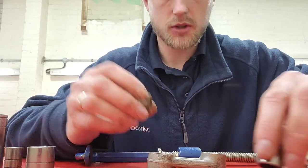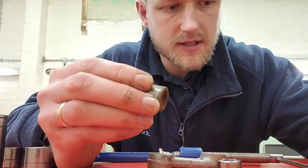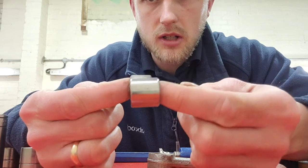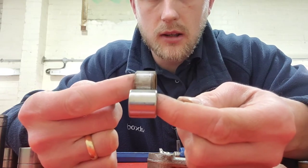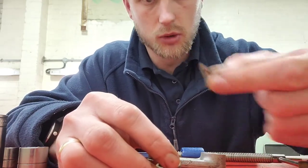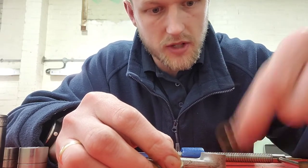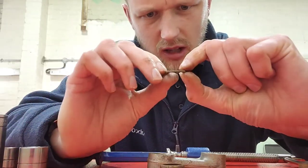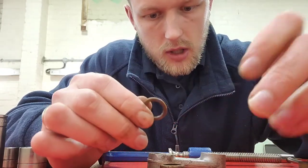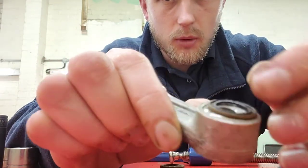There's the old bearing - the rollers inside it, the sleeve would fit in the middle. This new one is considerably wider because it's got built-in seals, so I don't need to reuse the old seals - which is good because they're a bit gone now. They're both metal, not rubber. So yeah, don't need them anymore.